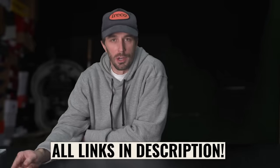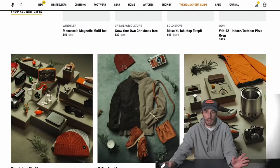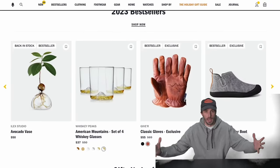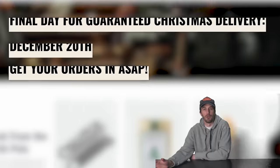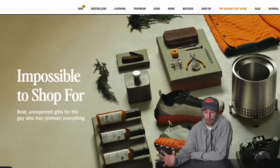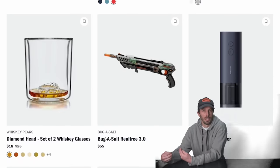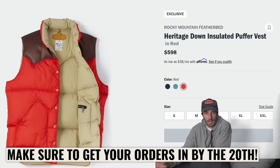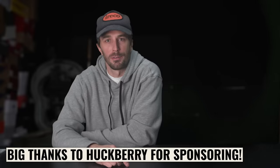You can buy these via the link in my description through the sponsor of this video, Huckberry, who brought this style out of retirement from Rancourt. Huckberry is the ultimate one-stop shop for gift buying for heritage, high quality stuff. If you don't know exactly what they want for Christmas, you can still get them an e-card — the final day to order from Huckberry for guaranteed delivery is the 20th. They even have an impossible-to-shop-for collection specifically curated for those people who already have everything. Thanks to Huckberry for sponsoring this video.